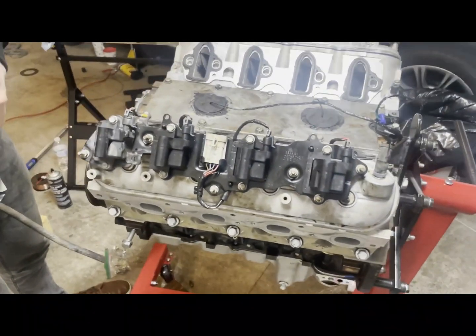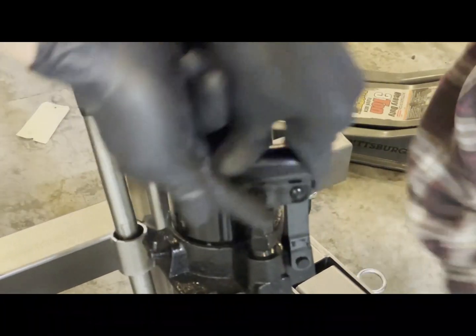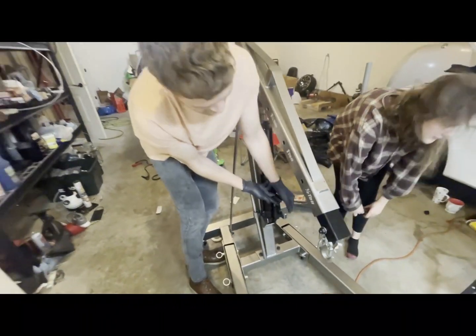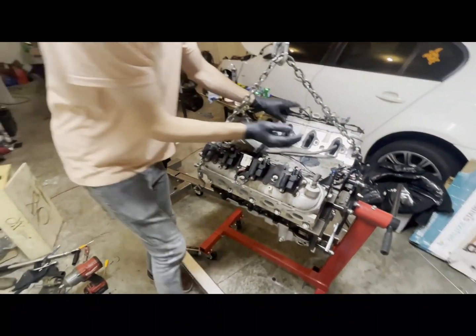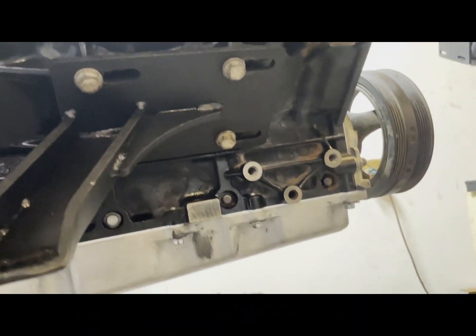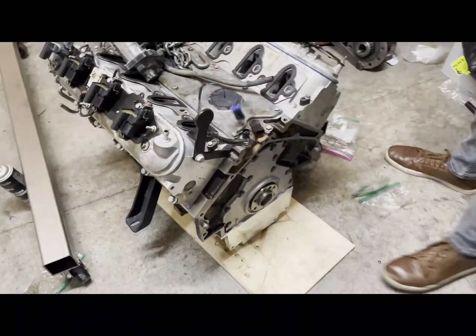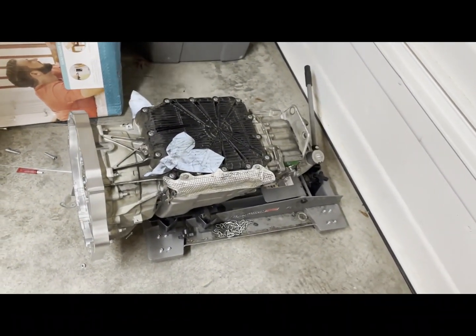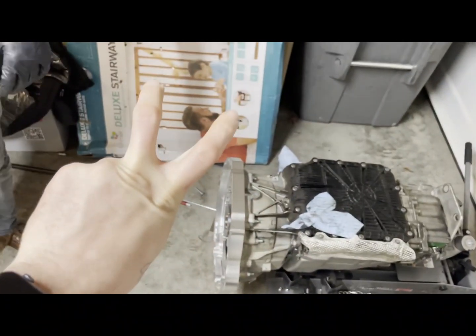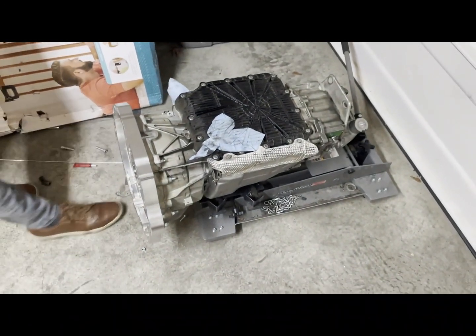Holy shit, this is actually coming together. That's how you mount it to the dimmer. It's a crappy rebuild — quality, quality, quality. It's quality.